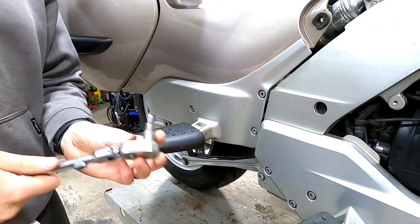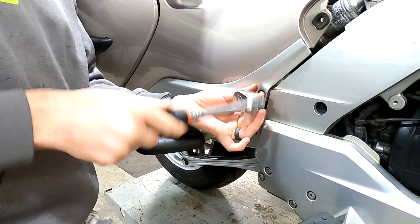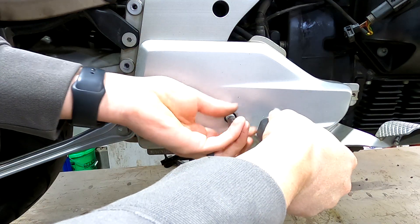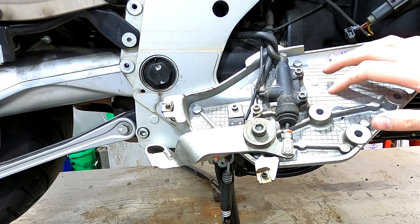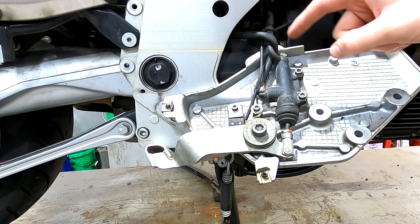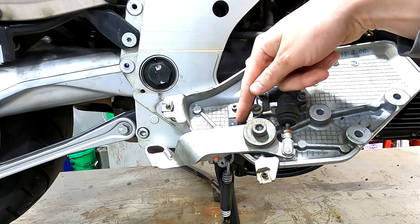Next step, take a six millimeter Allen and loosen up these six screws right here. Once we have the right side driver's foot peg off, we're going to have to take off the rear master cylinder and the brake light switch. In order to take off the rear master cylinder you need two five millimeter Allens and a four millimeter Allen to take off the brake switch.